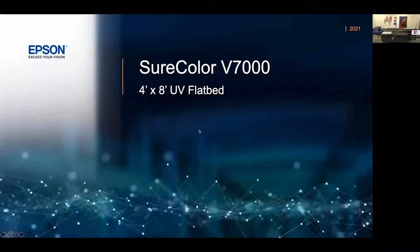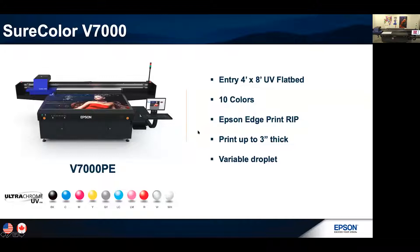The SureColor V7000 is a 4x8 entry-level UV flatbed with 10 colors — and this is what's going to make us a little bit different than the competition. We're going to have black, cyan, magenta, yellow, gray, light cyan, light magenta, red, varnish, and white. For those of you who've been in the industry for a while, you know how important it is to have some of these extra colors. It's going to help with the color gamut, the precision of the dots, and overall produce a nice, clean, smooth image. Epson has a high standard when it comes to quality, and we haven't fallen short with the UV flatbed.